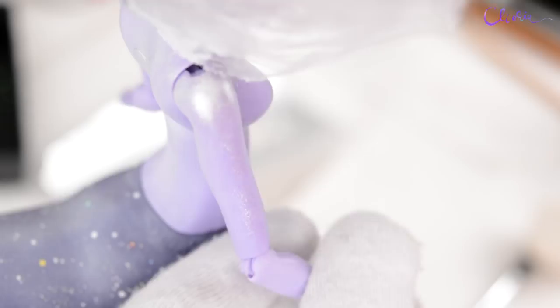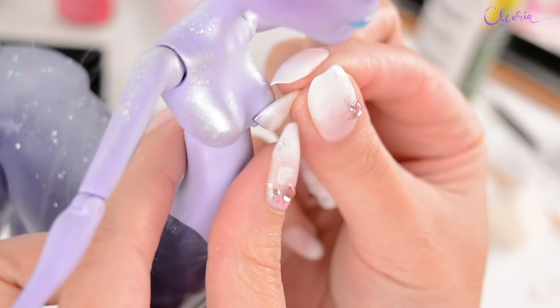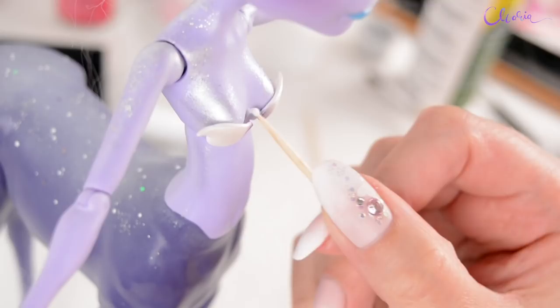Let's move on to her upper body. I'm using pearl paint and glitter while it's still wet so it doesn't all fall off before I seal it. I'm doing the same with her hands. To look more fairy-tale-like, I've baked and painted two pieces of clay and I'm just gluing them on.